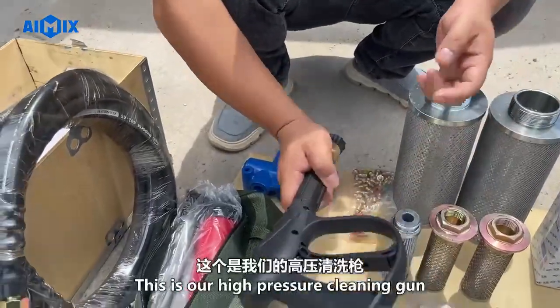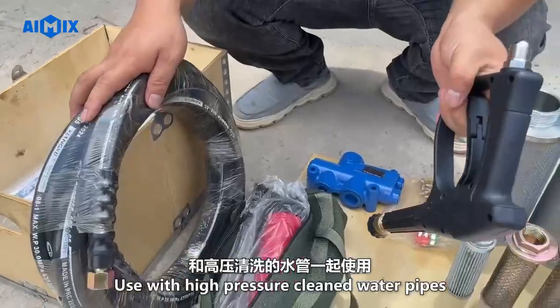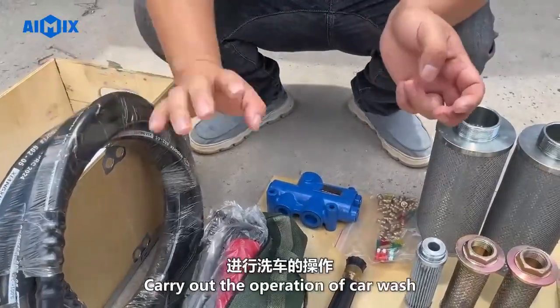This is our high-pressure cleaning gun. Use it together with the high-pressure cleaning water pipes. Install it on our high-pressure cleaning pump to carry out car washing operations.